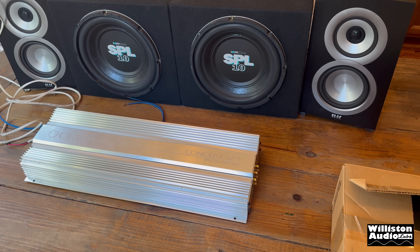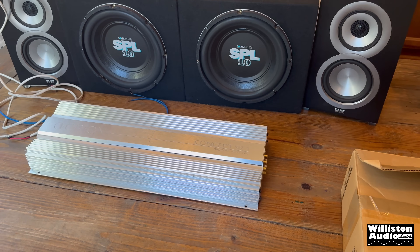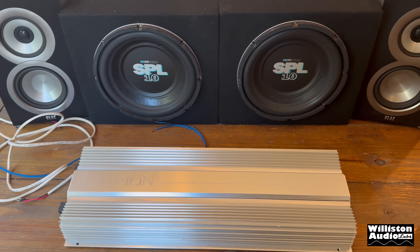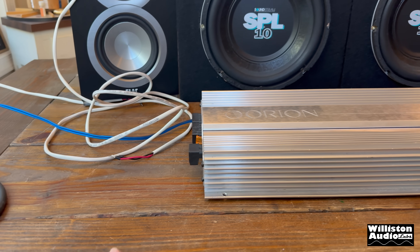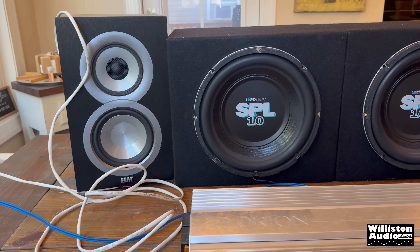I'm going to give you guys a behind the scenes, some extra footage from behind the scenes of this Orion Concept 97.1. I have it here in my favorite area — I would say this is a test bench, but this is more like the dinner table, because I really do like the finish, the rough finish, and I like the light in this room.